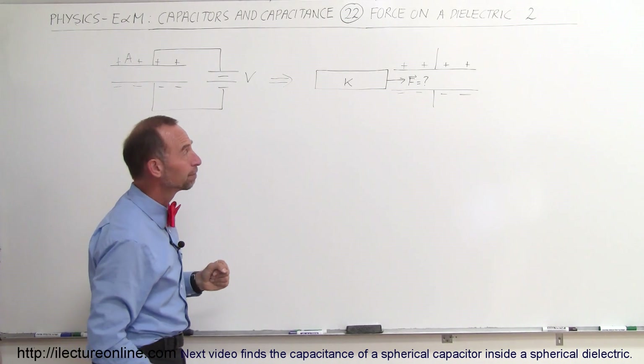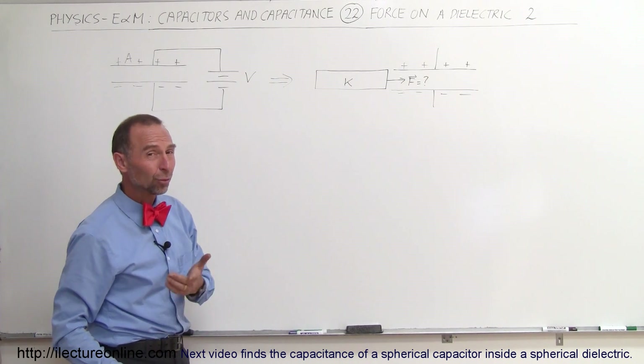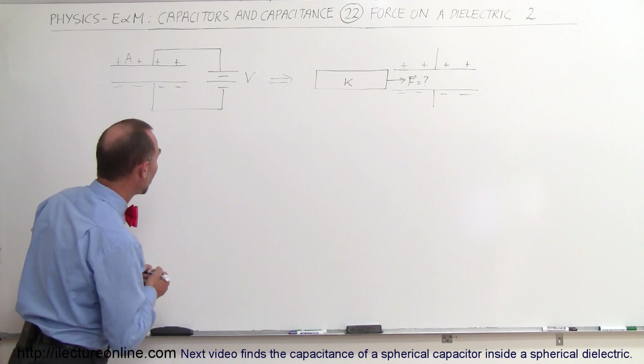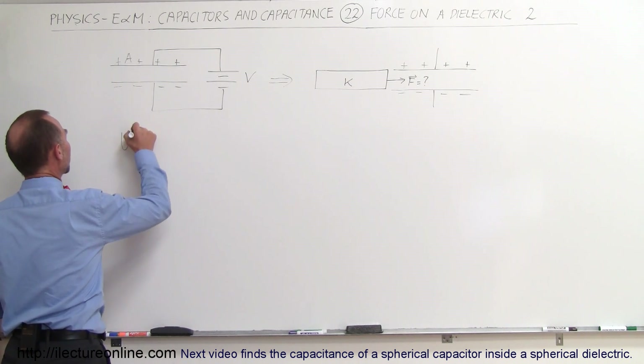How much force does inserting the dielectric require? Well, the answer will be surprising. The way to approach this is to ask: what is the original energy stored in the capacitor?